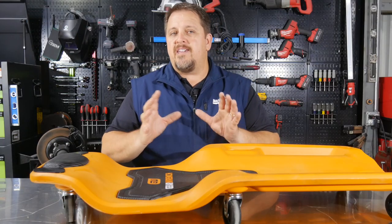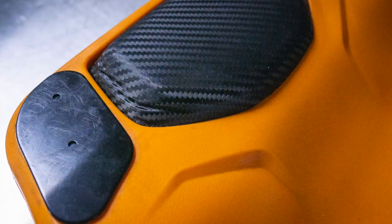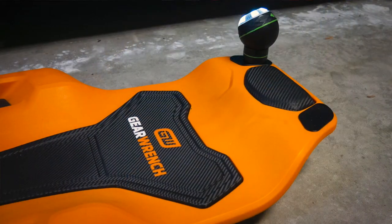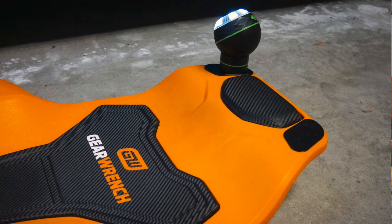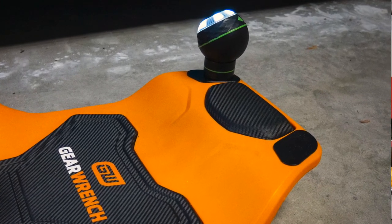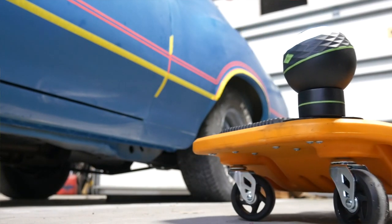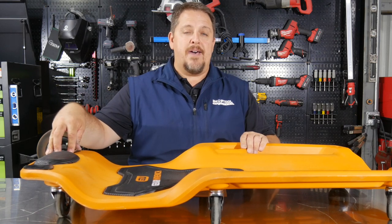Here are some unique things on this Creeper that you don't see on others: metal tabs on each side of the head that provide a place for your magnetic lights. I actually used that on a job a couple of days ago — I stuck my magnetic light there and it worked very well, sliding under the vehicle and casting light right where I needed it. I could adjust it and it stayed right on that metal.